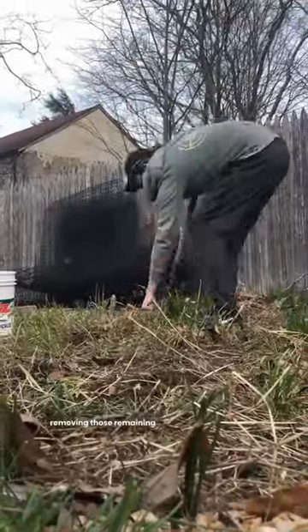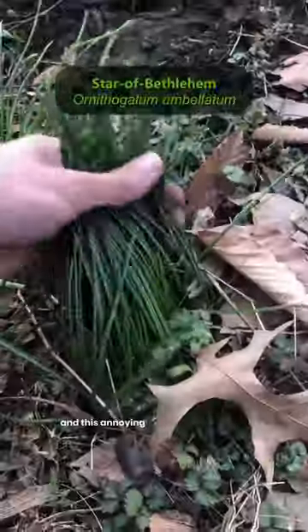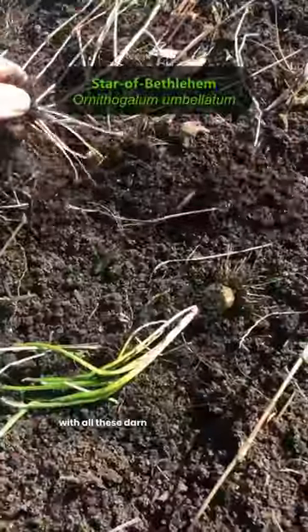I spent a few hours removing those remaining non-native grasses and I also removed other non-natives like creeping charlie and this annoying star of Bethlehem with all these darn bulbs everywhere.